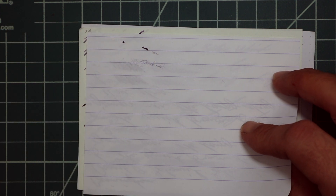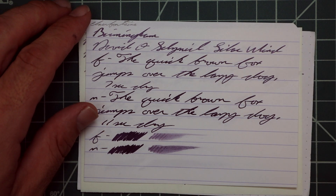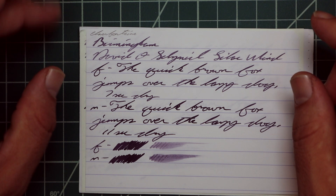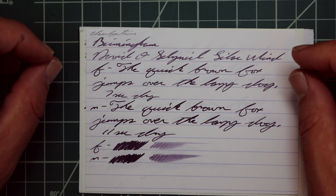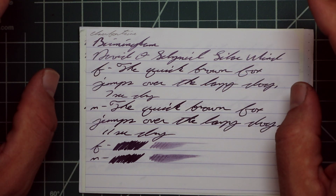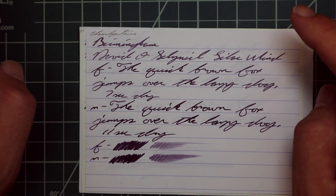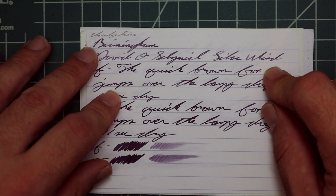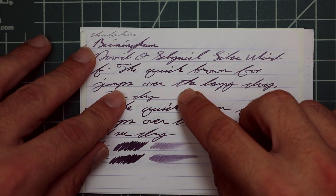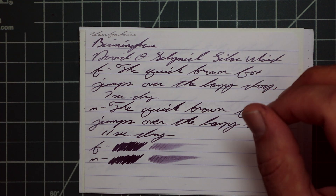On Clairefontaine we have no bleeding, no ghosting. The 1.1 gives us no feather, no spread, no halo, no sheen — but really nice shading throughout. The extra fine shows a darker tone than the 1.1, with no feather, no spread, no halo, no sheen, and nice shading — not dramatic, but going from a dark mid-tone to a very dark tone. There's a tone difference from one word to the other — jumps is a different tone than the, and over is a different tone than jumps.